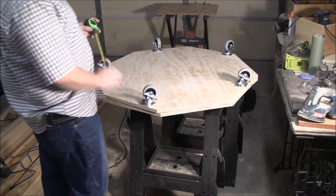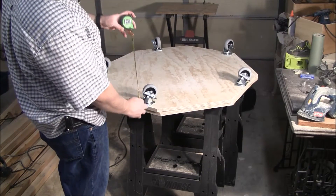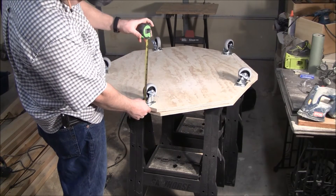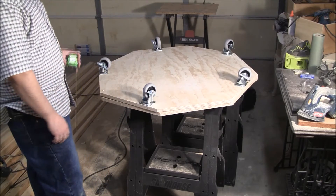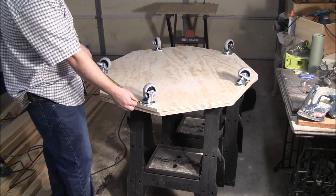I wanted my table height to be about 34 inches, so I'm going to start deducting for my wheels. By the way, I got five wheels. I'm just going to try to make them be equal from each other.